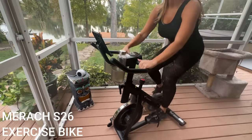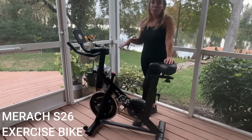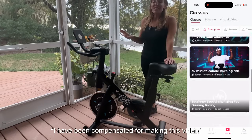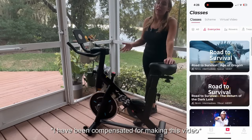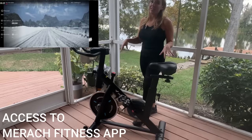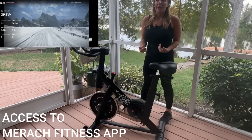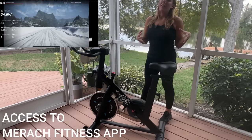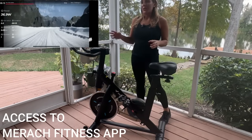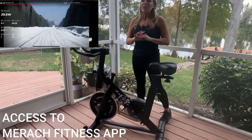This is absolutely fantastic because like all of Merach's equipment, it hooks up to their app. It's an incredible opportunity to keep track of your progress, keep track of your workouts, your stats, and even join in a lot of fun exercise classes that are going to challenge you, get your heart rate up, and burn some serious calories. They are tough stuff, but they keep you entertained and keep you coming back for more. They really gamify your fitness — they have a ton of fun stuff, and they even have some really incredible landscapes that you can do, like biking in some really fun snowy weather.